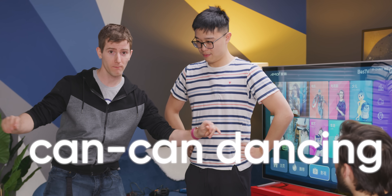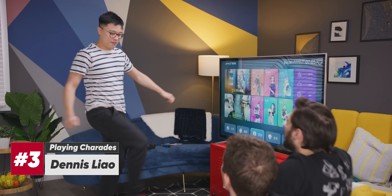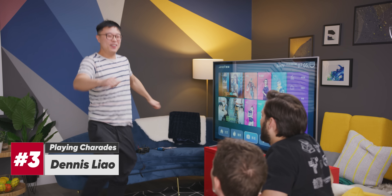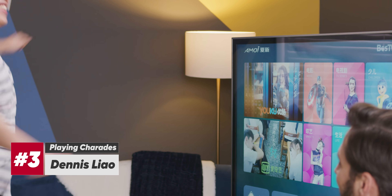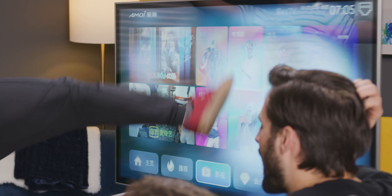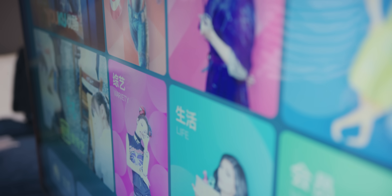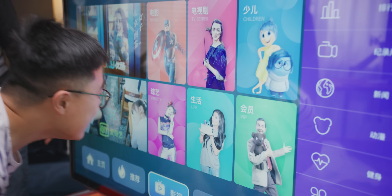I'm Dennis — taekwondo black belt. This time you've got some friends over playing charades, and they've had a little bit too much to drink. The clue is Power Rangers, Jackie Chan — gymnastics, taekwondo black belt. Oh! Did he break it? I see a mark. Oh my God. Nothing. No way!